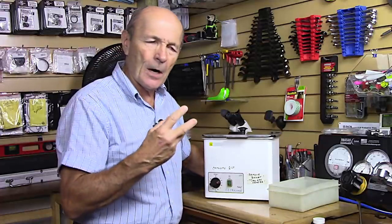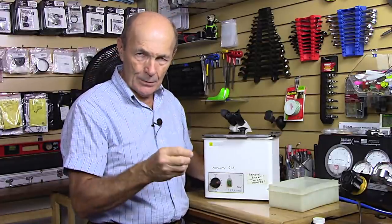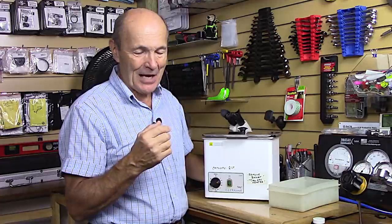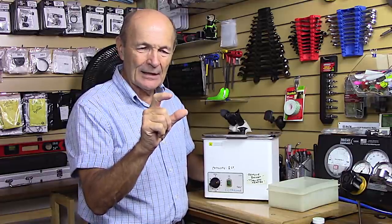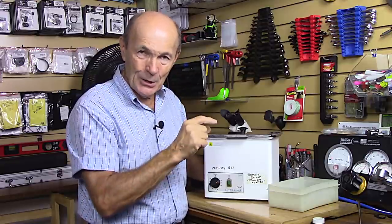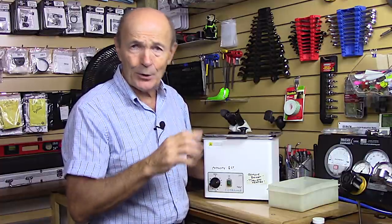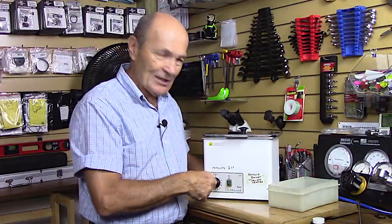You do have to be careful: if you're cleaning a part that's going to be reused, you can actually take some of the finish off. I've seen store staff put in a nice chrome piece, leave it too long, and pull it out all brass — the chrome was removed. So you have to choose the right length of time.